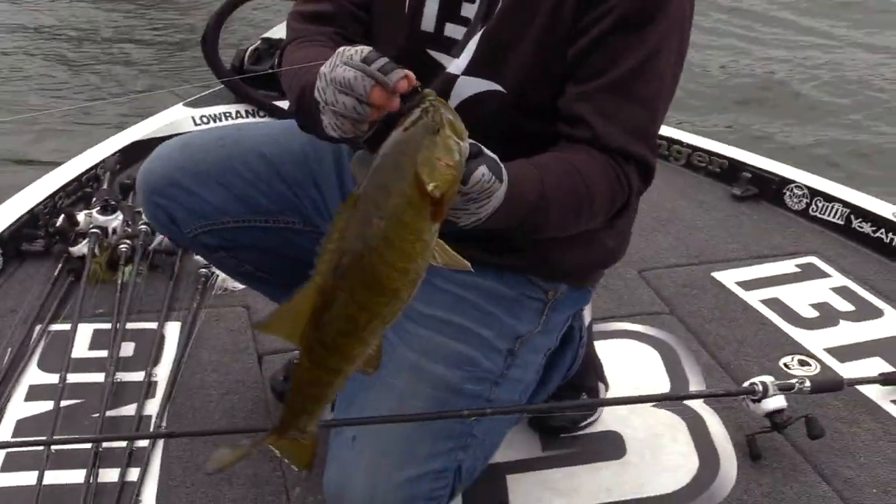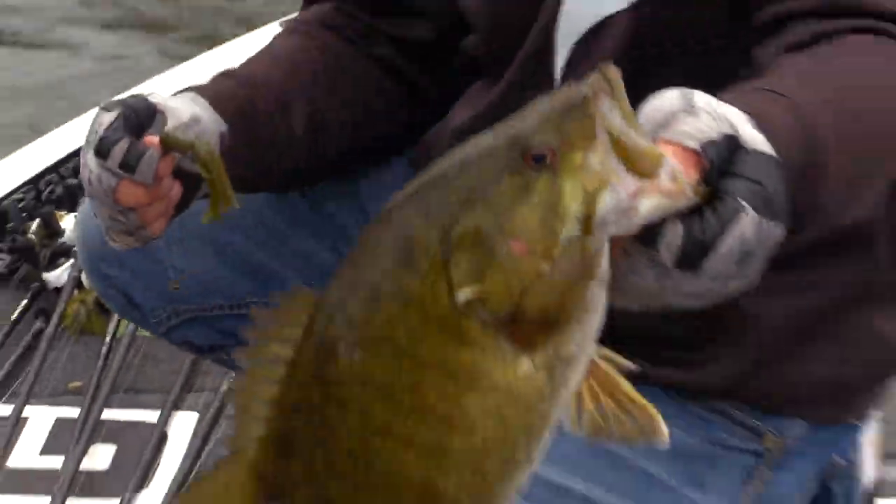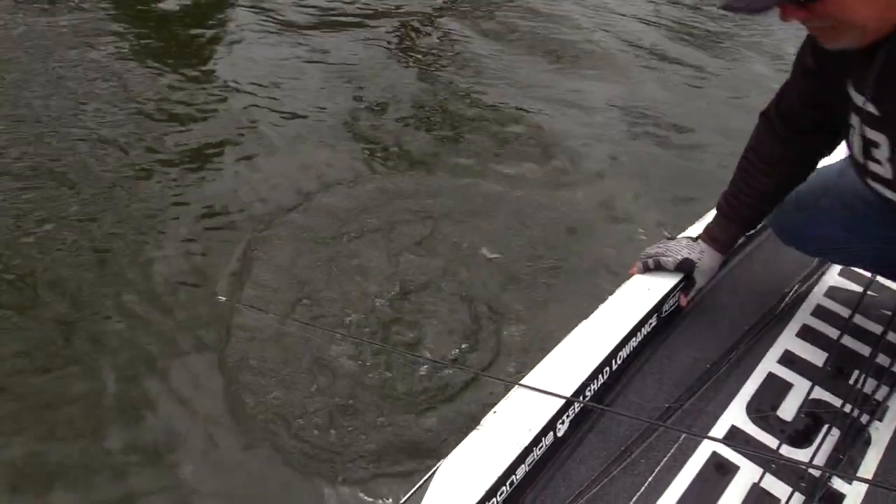Look at that — right in the top of the head, every single time. All those fish. Pretty, huh?